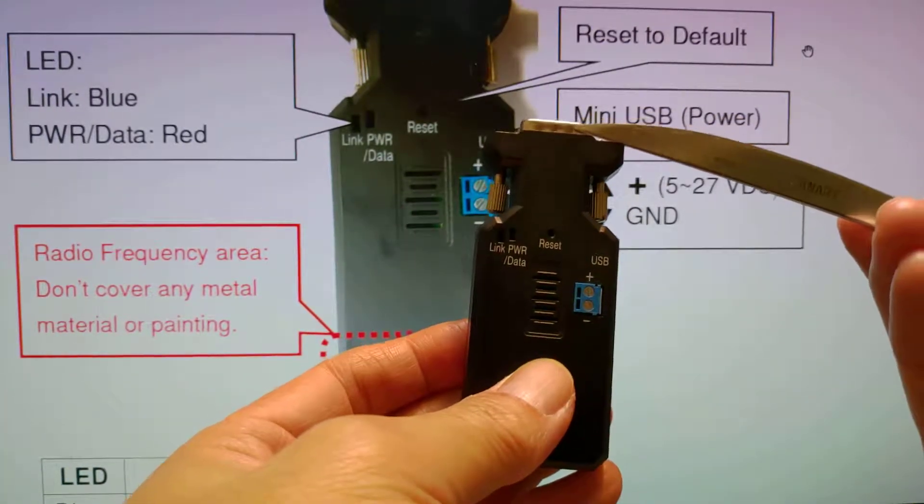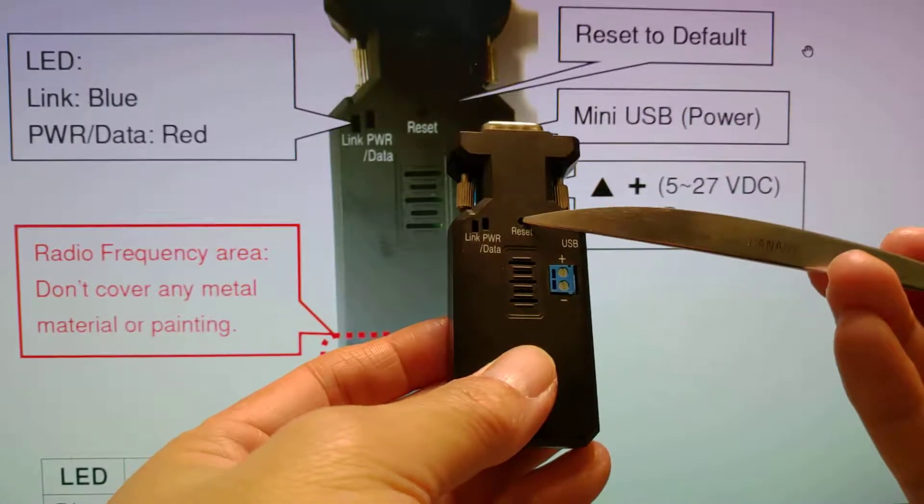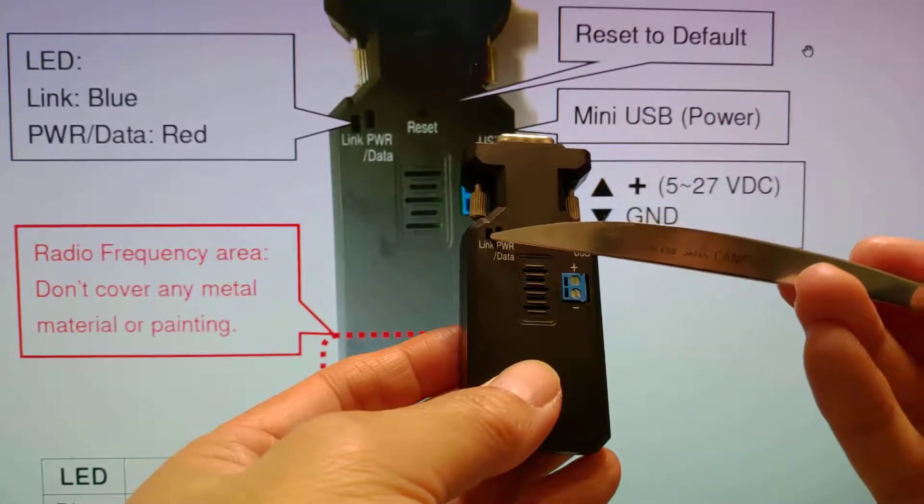This is the DB9 connector, reset switch, and two LEDs.